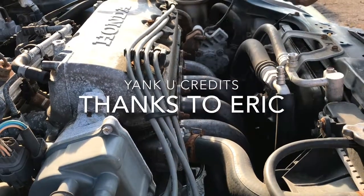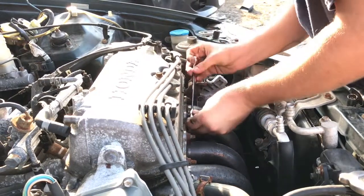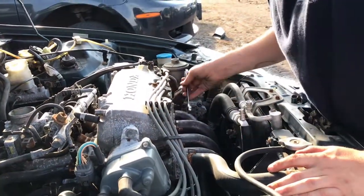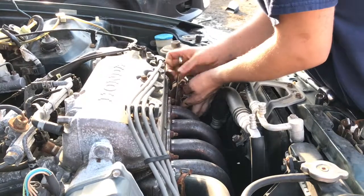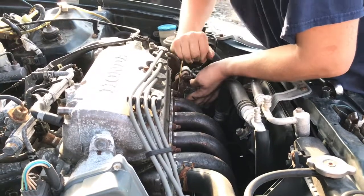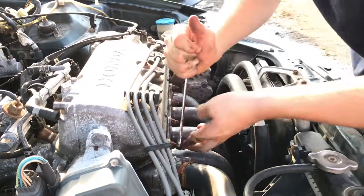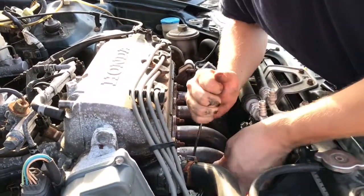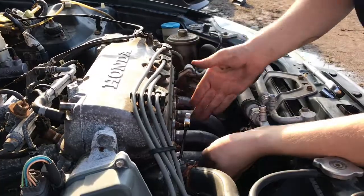There's going to be another set of bolts down lower that I'm going to have to take apart and pull. Now when you take these off, it doesn't matter which order you go in — it's coming off. When you put it on, you want to tighten it evenly, so you'd go from each side and work your way towards the middle.